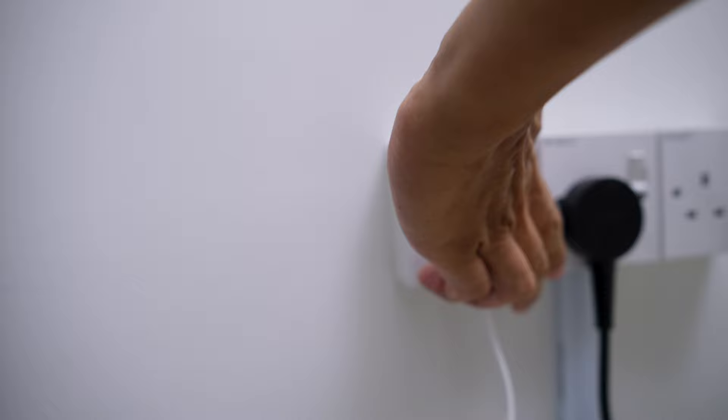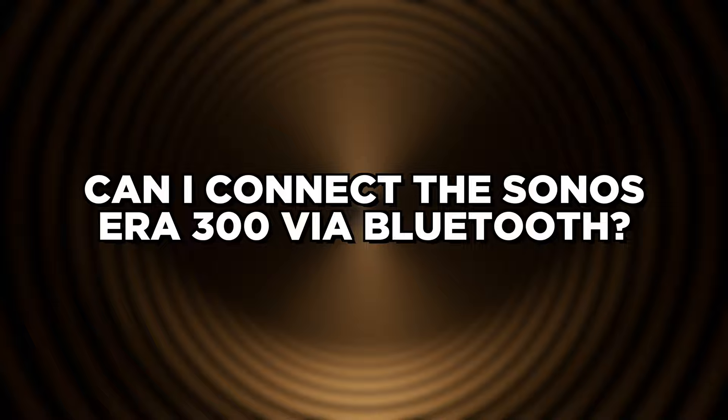Does the Sonos Era 300 have to be plugged in? Yes, it needs to be plugged in since it's not a portable speaker, but it would be great if it could. Maybe Sonos Era 310.